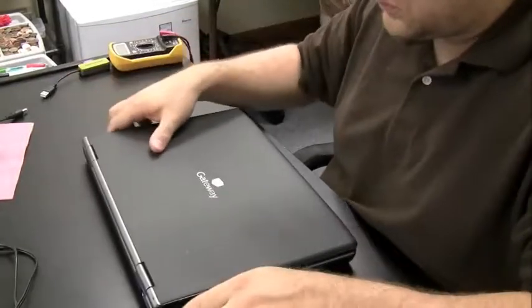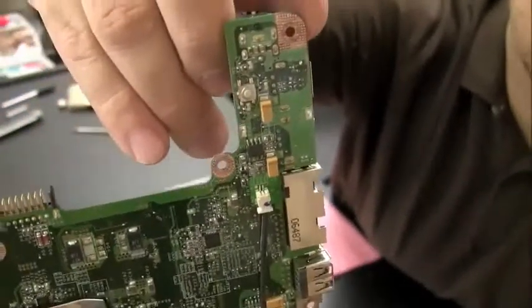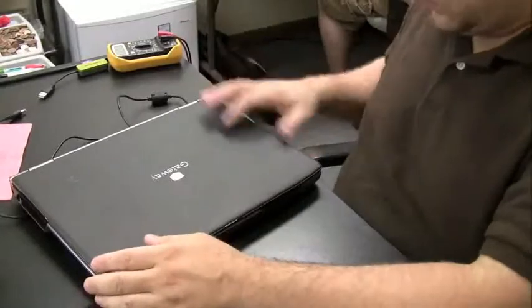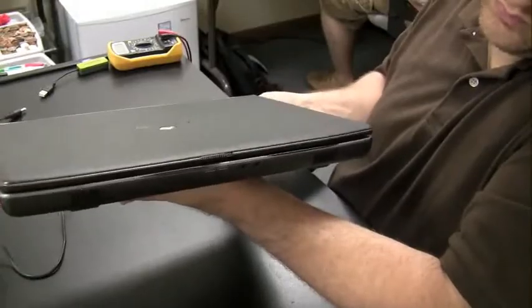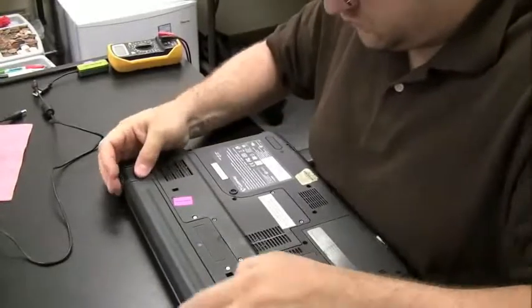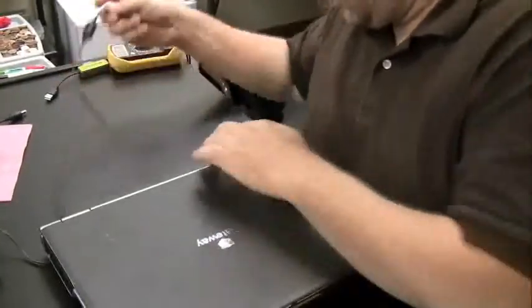Now let's go over the situation where the DC jack on the laptop is bad and not making a connection to the motherboard — it might look like the battery is bad because the battery is not taking or holding a charge. This happens a lot in my shop: customers' DC jacks go bad, they think the battery's gone bad, go out and buy a new battery, then bring the computer in because it's still not charging. To test if the DC jack is bad, simply plug in the AC adapter and take the battery out. If the computer doesn't power on, you know you have a problem with the DC jack.